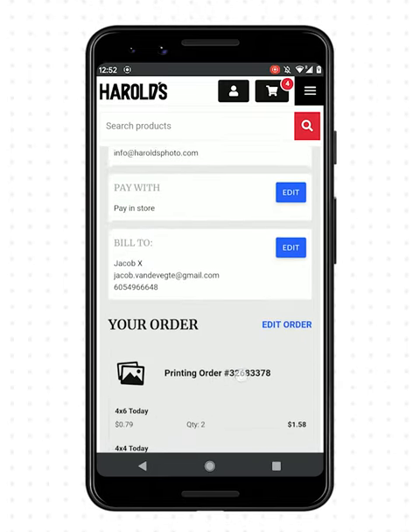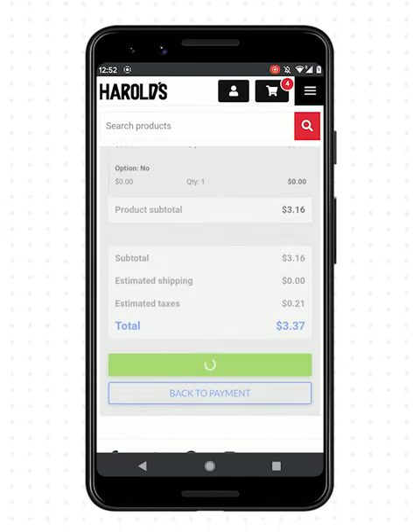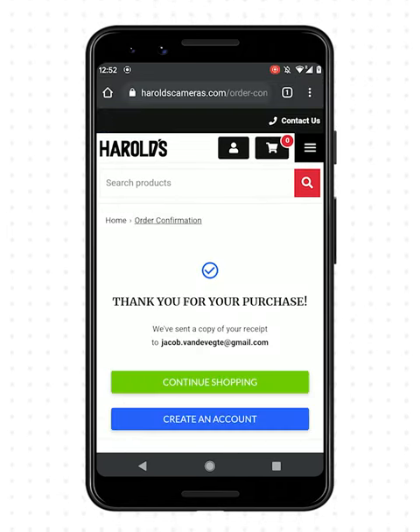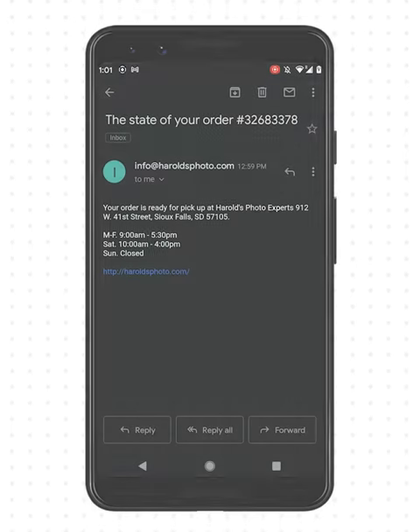Enter in some quick information. Review and confirm your order. When it's done, you'll receive an email notification. Enjoy your prints!